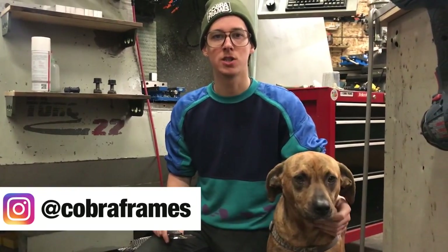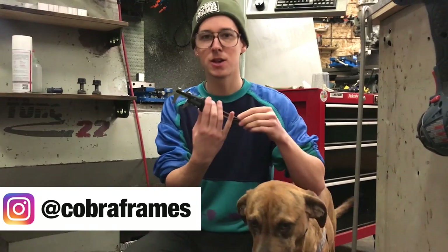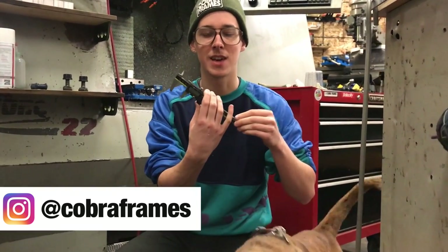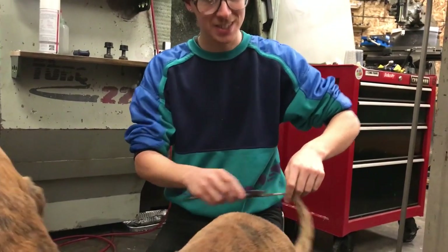In the shop, your ability to measure is so fundamental to the quality of everything you produce. These are my favorite 6-inch digital calipers, and you can use these to measure all sorts of stuff. It's just going to help you do your best work in the shop.